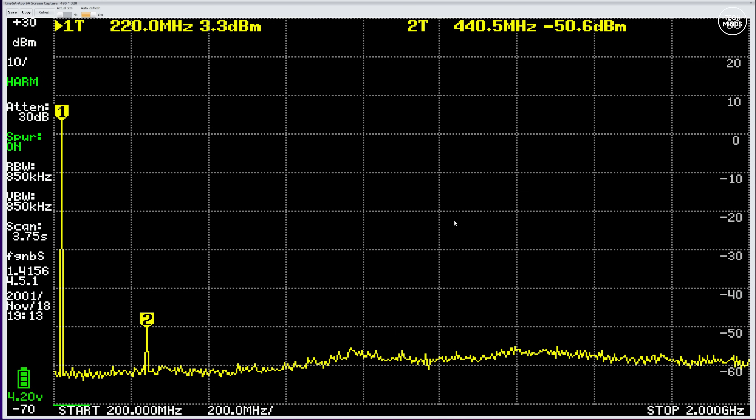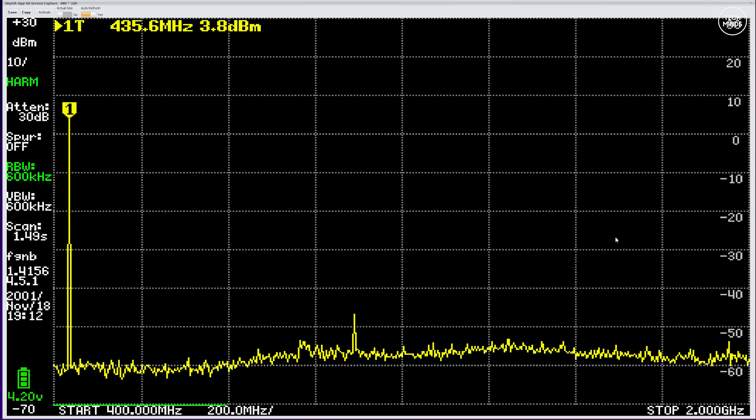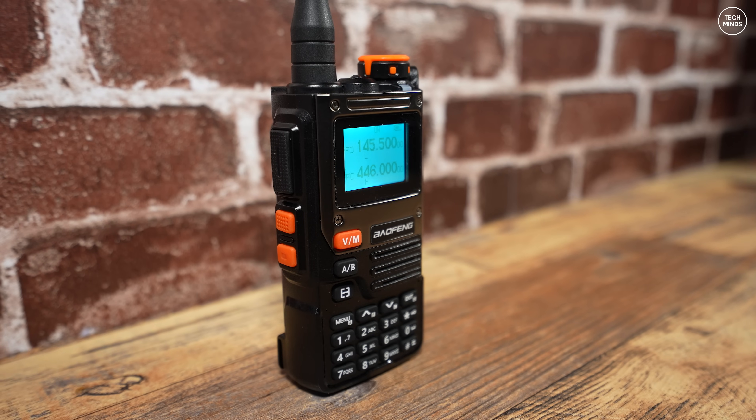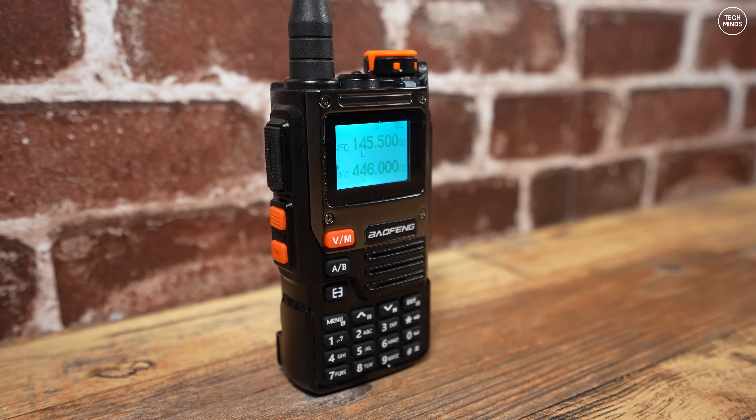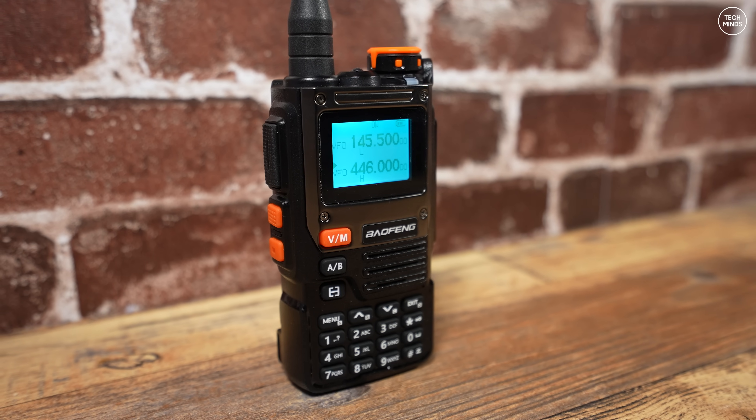On the 70 centimeter band around 430 MHz, things continue to surprise — we have literally no measurable second harmonic. This pretty much shows the radio has really been designed for UHF frequencies. We see this so many times with handheld radios from China: they design the radio to be used on a certain band with appropriate filters, but then advertise it as multi-band just because it can technically do it.